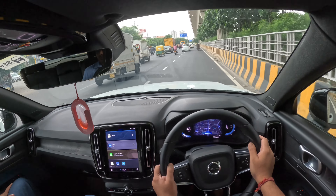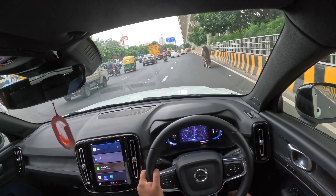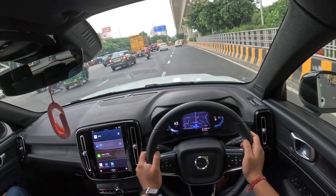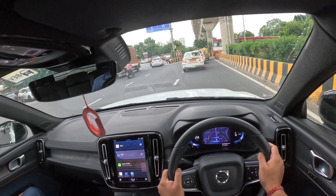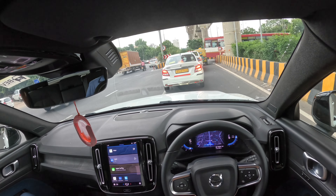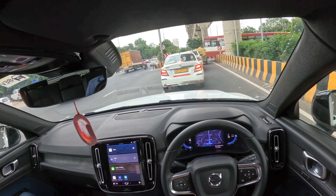And the airbags in this car? It comes with 6 airbags. Does it have knee airbags? Yes, it has knee airbags, so including that it will be 7. And the airbag size is almost double — these are IC airbags, inflatable curtain airbags, which are bigger than normal airbag size.